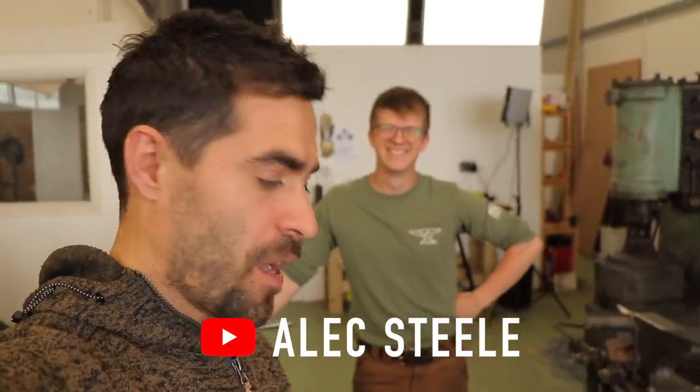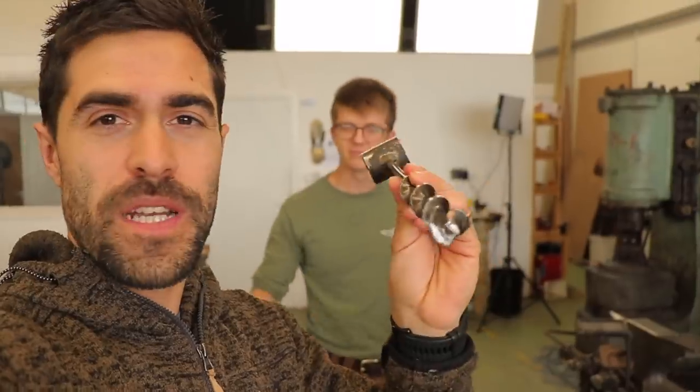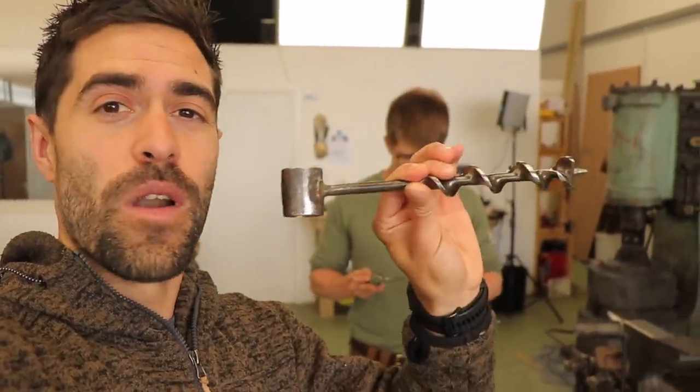Welcome back. It's been nearly three years since I've been in this particular room. I'm here with Alec — there's going to be a link to his channel in the description below. You guys have seen me use this tool a number of times in a number of builds on the channel. I've always been intrigued with it — it's nice and small, fits in the side of my backpack really easily. And I've asked Alec if we can forge, or attempt to make, one of these. Do you think it's doable?